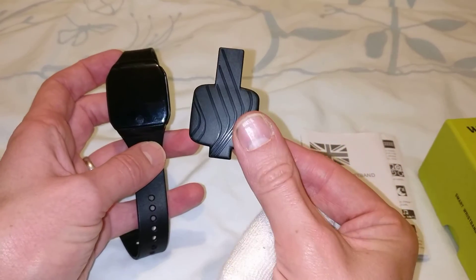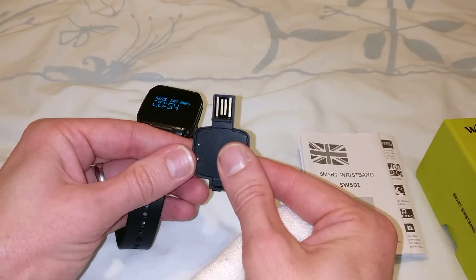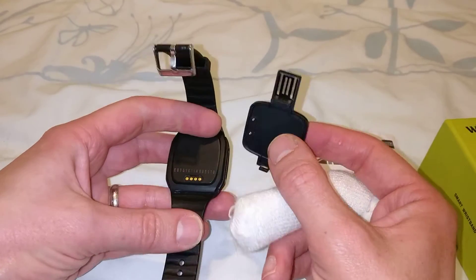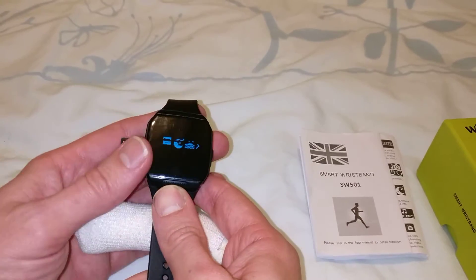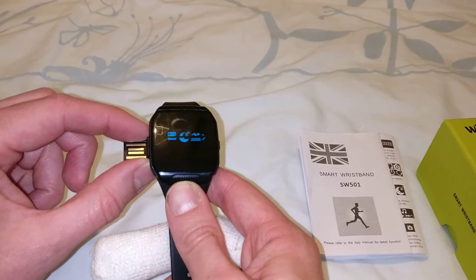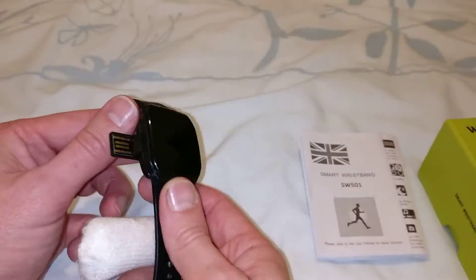Inside the box you get the charging clip which runs off a USB, so you have to plug it into a USB port — ideal for your computer or if you've got a battery pack. It just clips onto the back of the watch and then you plug it into a USB port. I tried it with a power bank and it worked quite well, though the angle was a bit awkward.